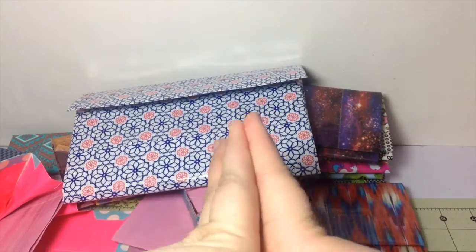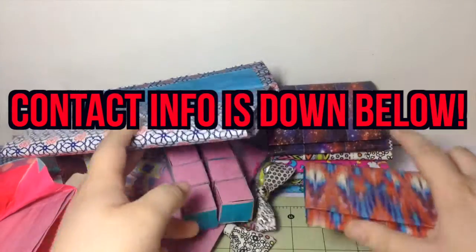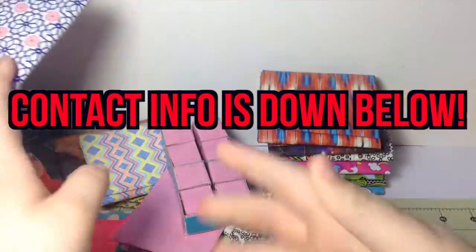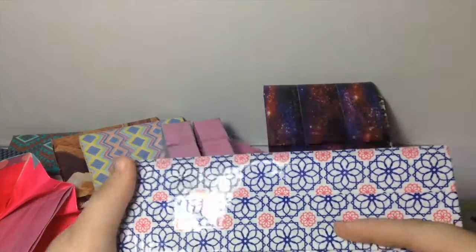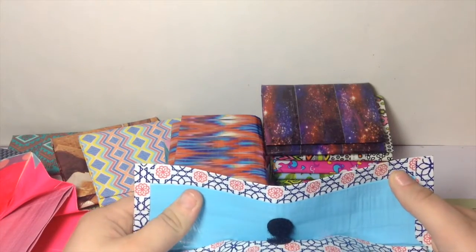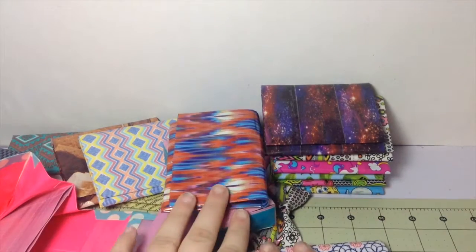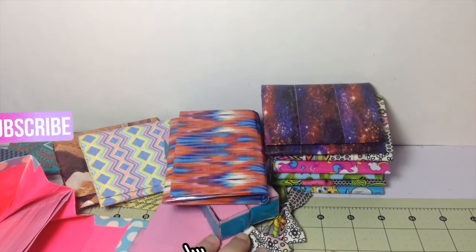I believe that is all for this craft update. If you do want to purchase anything, please contact me — like I said in my sale video, things are going really quickly, so hit me up while you can. Custom orders are open. If you want to buy anything, contact me fast because these are going. Please subscribe and I will catch you guys later. Peace.